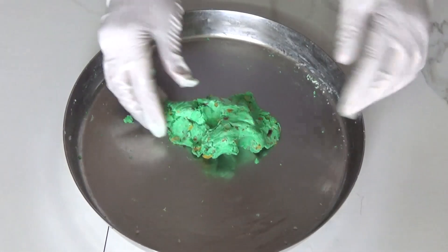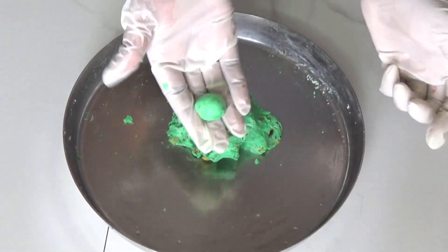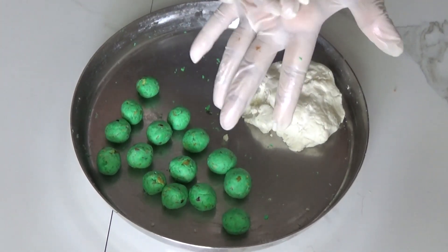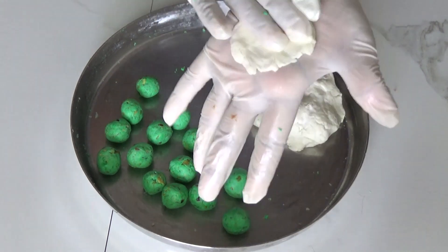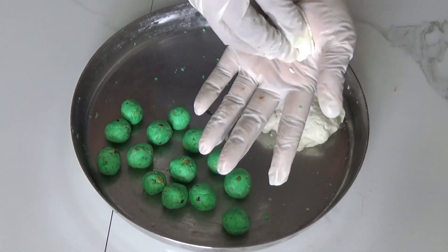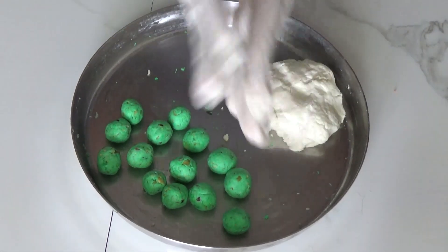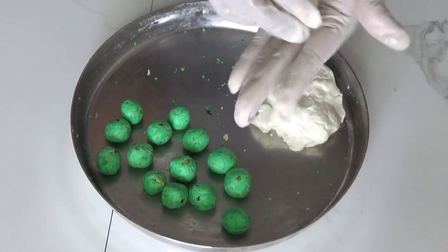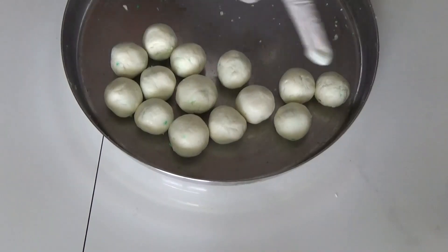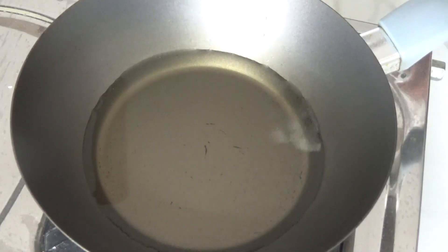Now make this portion into small balls. We will use the white paneer which we kept aside for rolling these pista balls — as you can see they are rolling in the video. Repeat the same process with all the remaining balls. These balls are now ready for frying — fry them on medium flame.